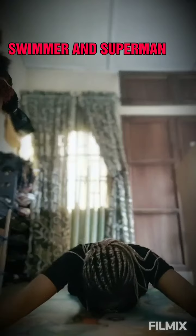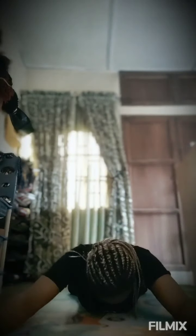3, 2, 1. 1. 2. 3. 4. 5. 6. 7. This exercise will engage your abs.